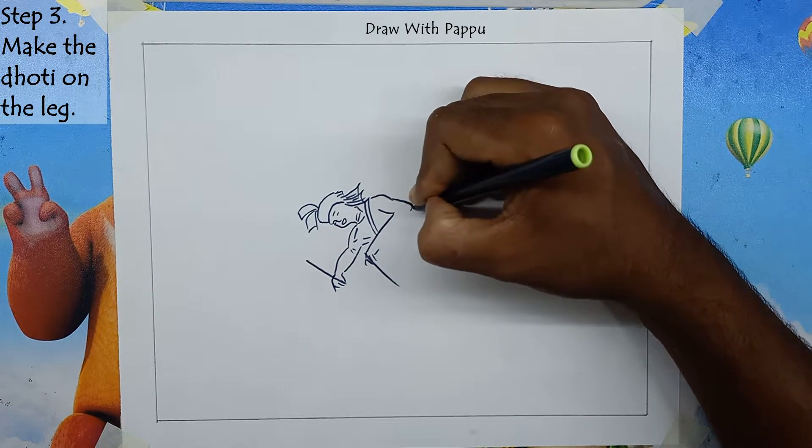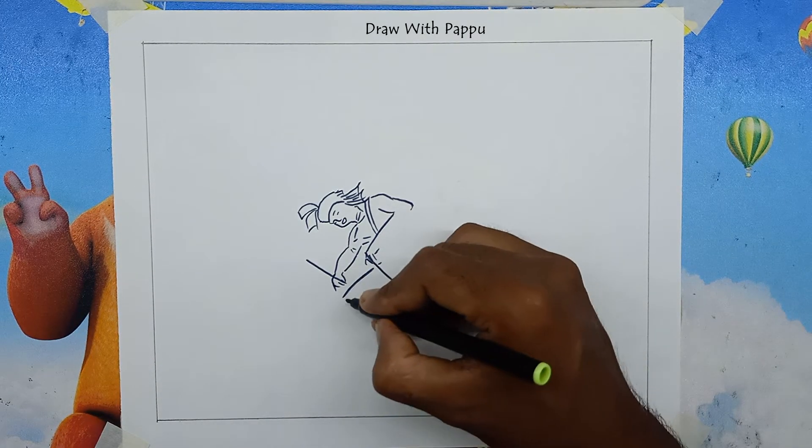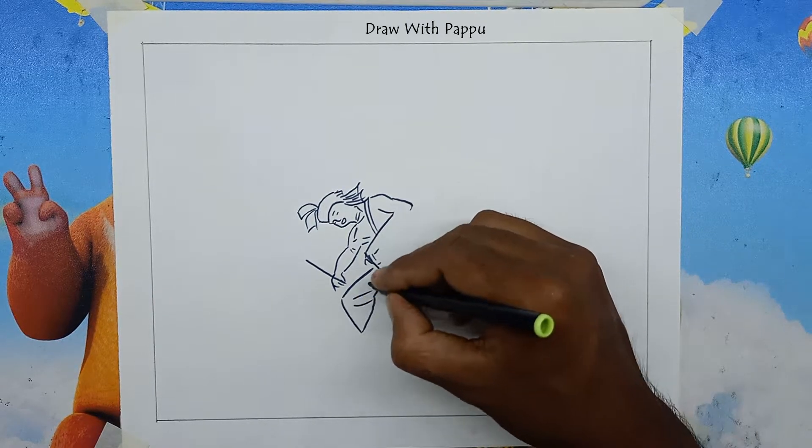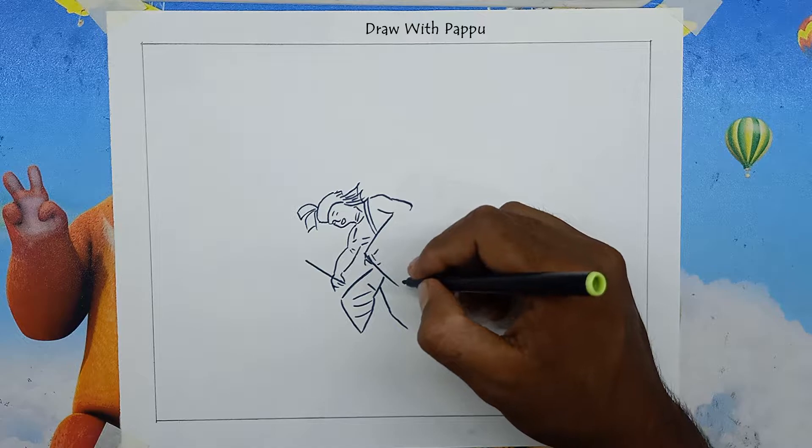Step 3: Make the dhoti on the leg. Draw the line above the left hand, then make the dhoti on the dholakia's right leg. To draw the folds of the dhoti, draw a line between the dhoti. Then draw the dhoti on the left leg.